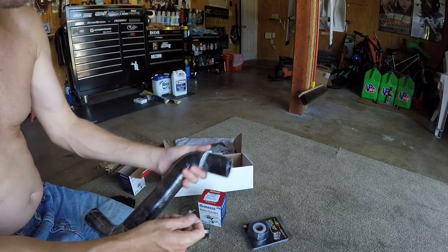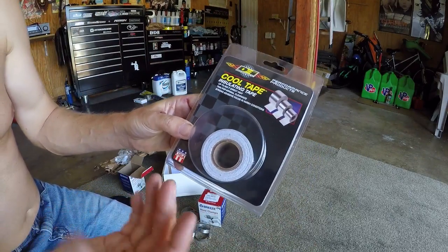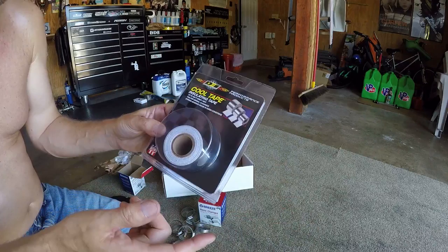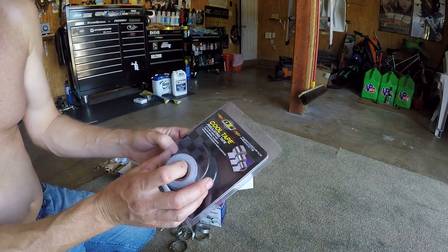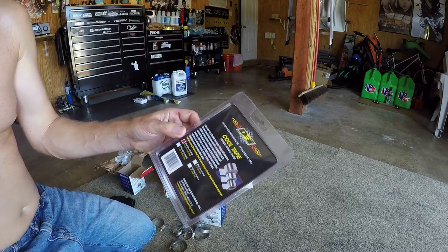I got some cooling tape for the lower hose. I'm not going to reuse that matting stuff I already put on the stock hose — it won't stick again. This cooling tape is really good for hoses and things because it has a lot of flexibility to it.